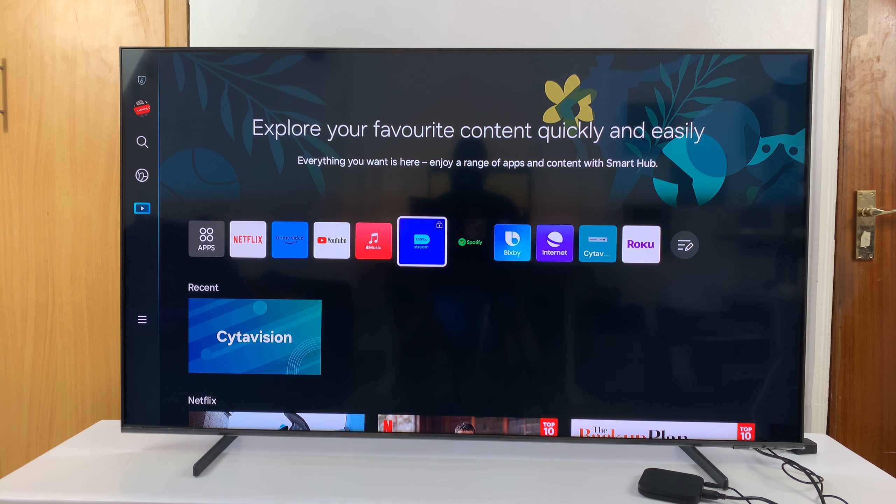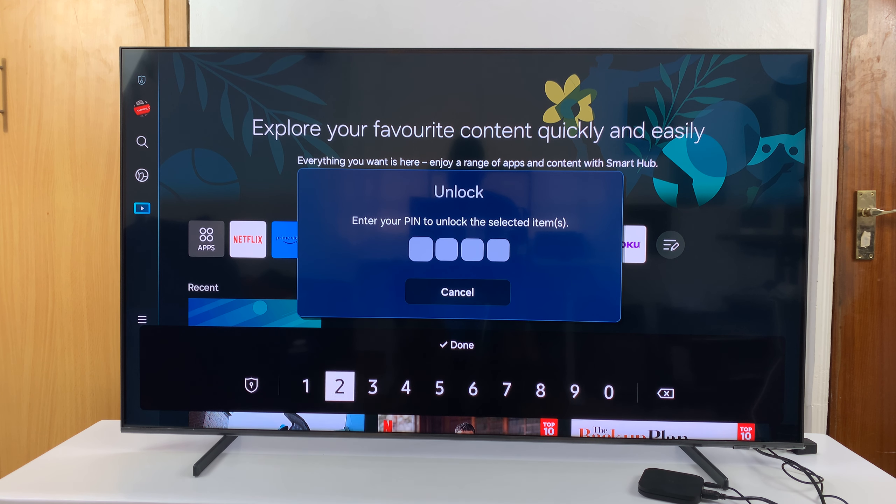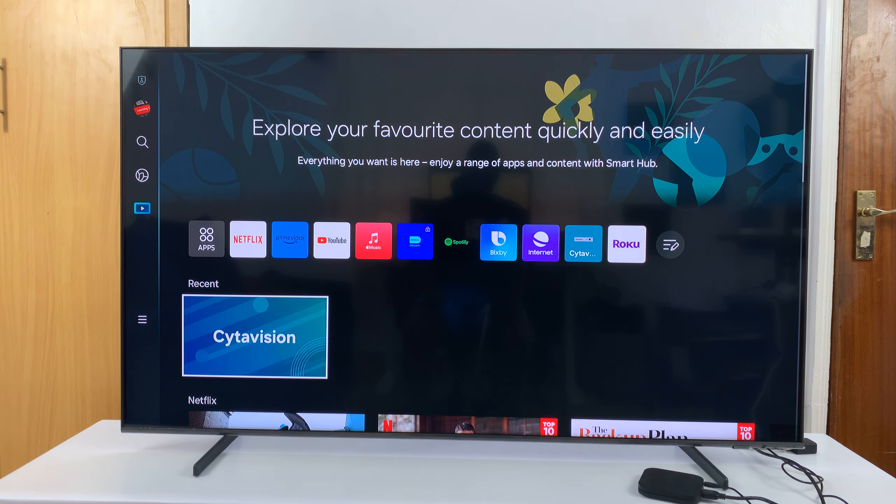So now, if you come here and try to use the old PIN, which was 1, 2, 3, 4, it's going to say incorrect PIN. But if I enter the new PIN I've just changed to, it works. So that's basically how to change the PIN of your Samsung Smart TV. Thanks for watching, comments and questions down below, and good luck.